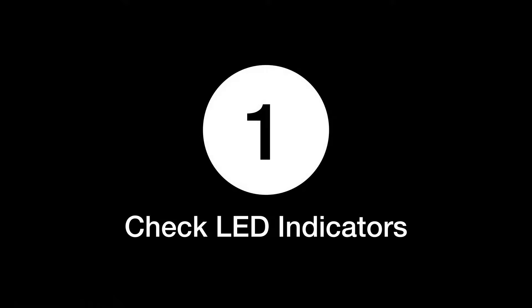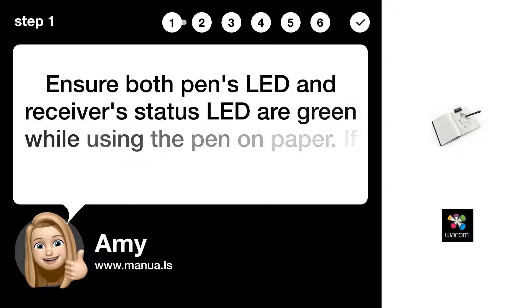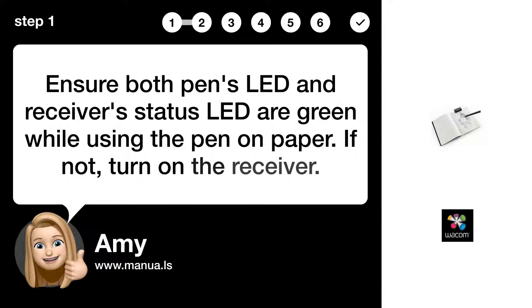Step 1: Check LED indicators. Ensure both the pen's LED and the receiver's status LED are green while using the pen on paper. If not, turn on the receiver.